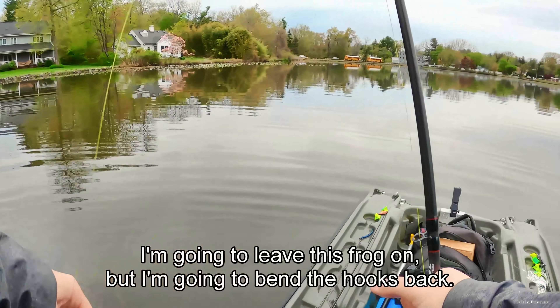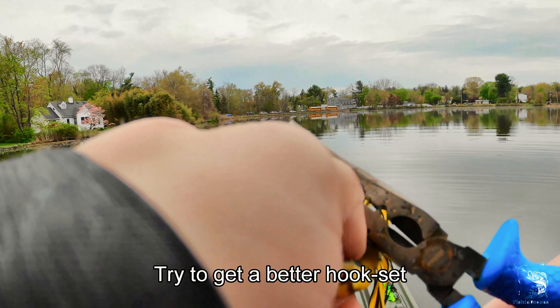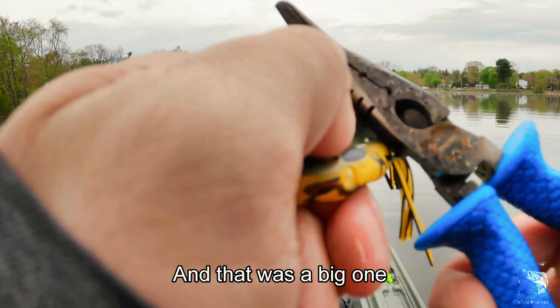I'm gonna leave this frog on but I'm gonna bend the hooks back, try to get a better hook set. That was a big one — I felt it.